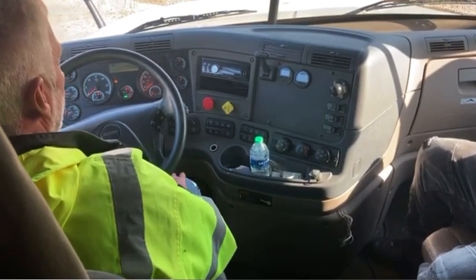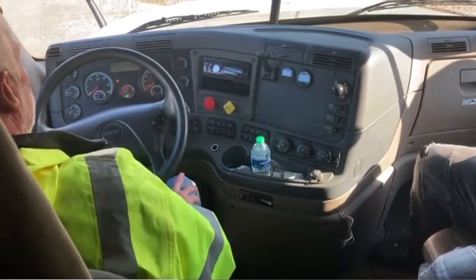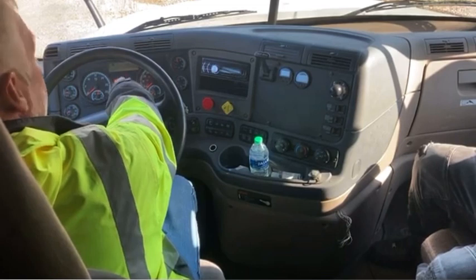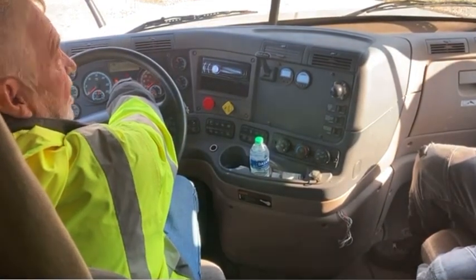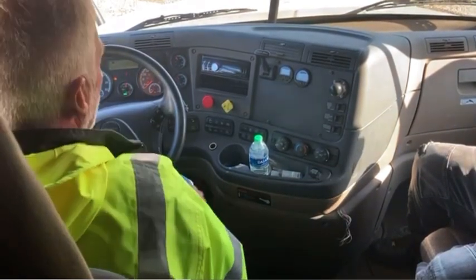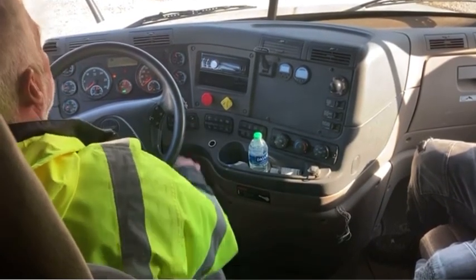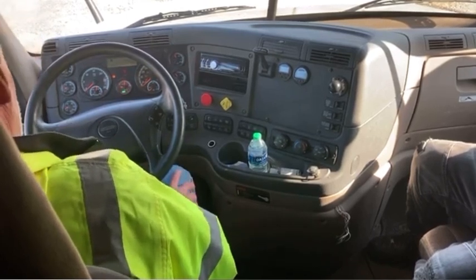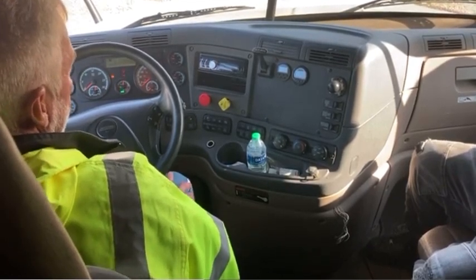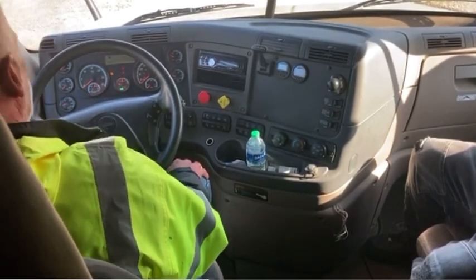I'm going to now pump my brakes to simulate an air leak, and at 60 pounds my warning indicator light and buzzer should come on. My warning indicator light and buzzer came on, which indicates that they are working correctly. I'm going to now continue pumping my brakes and somewhere between 20 and 40 pounds, both my tractor and trailer brakes will pop out. My tractor and trailer brakes both popped out, which indicates my spring brakes are working properly. And that concludes my brake test.